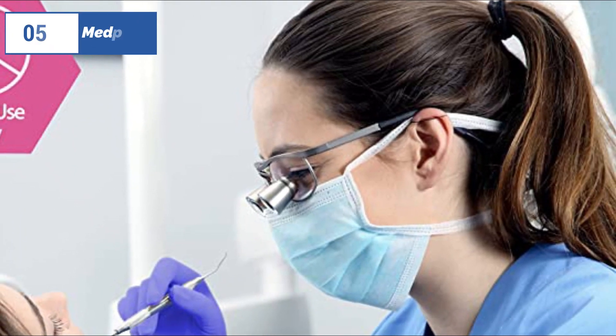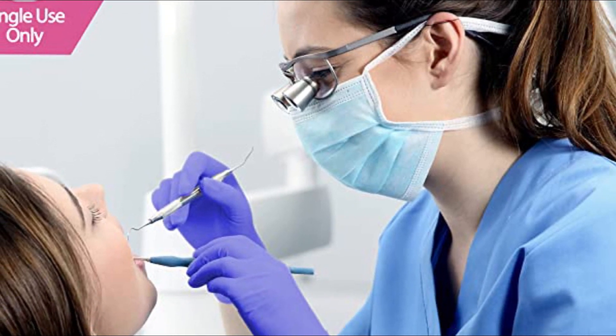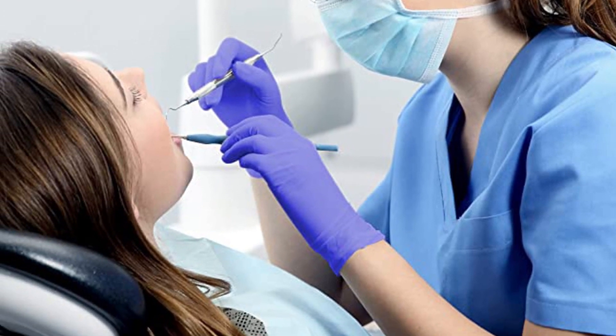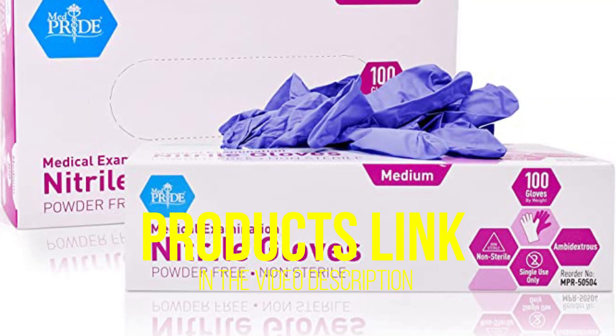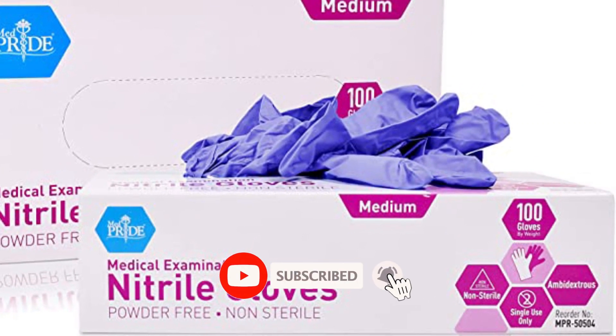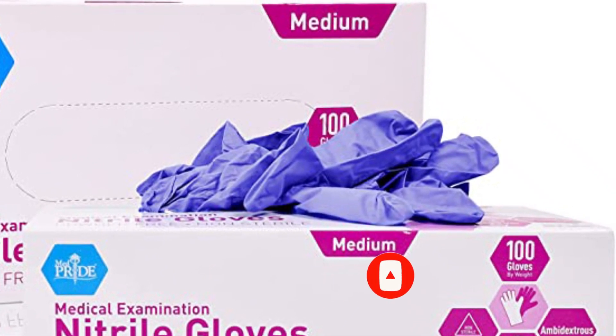At the 5th position of our list, we have MedPride, known as the best bang for the buck available in the market. The MedPride Powder-Free Nitrile Exam Gloves offer a perfect balance of durability, comfort, and affordability. These gloves are form-fitting and non-restrictive, molding over the fingers perfectly and providing no dead space between the webbing. Compared to other Nitrile Exam Gloves, these gloves are thicker and more cut and puncture-resistant.